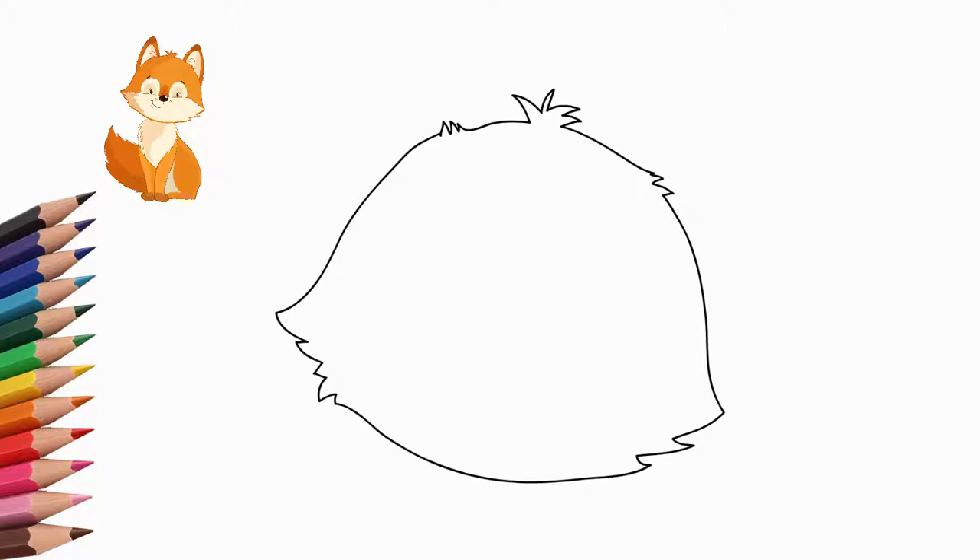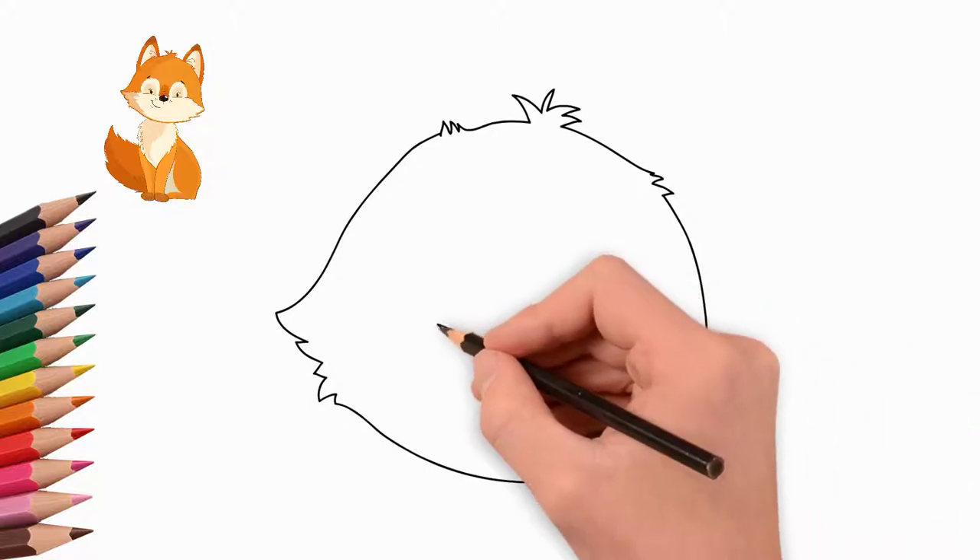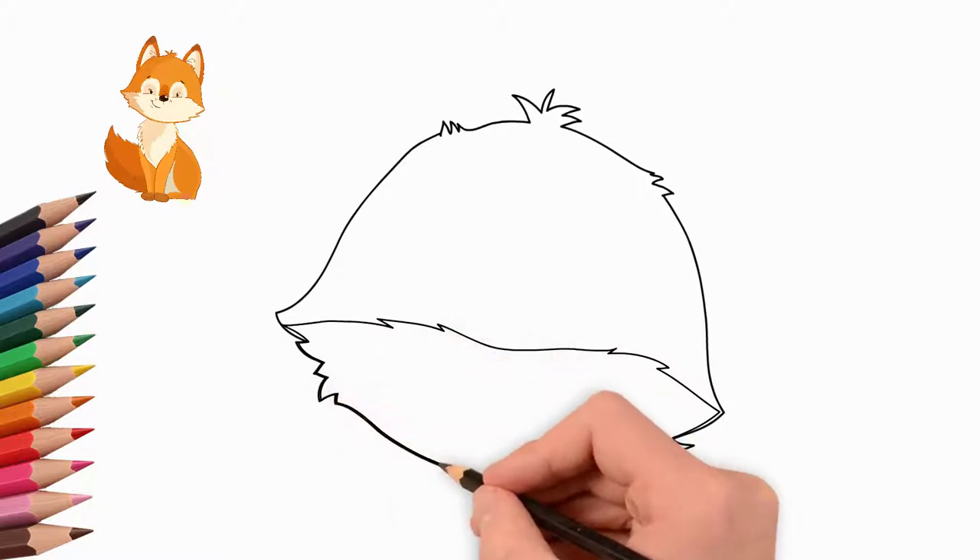Immediately draw the details that are characteristic of the fox. Separately draw the lower part of the head. There is a nose and a mouth.